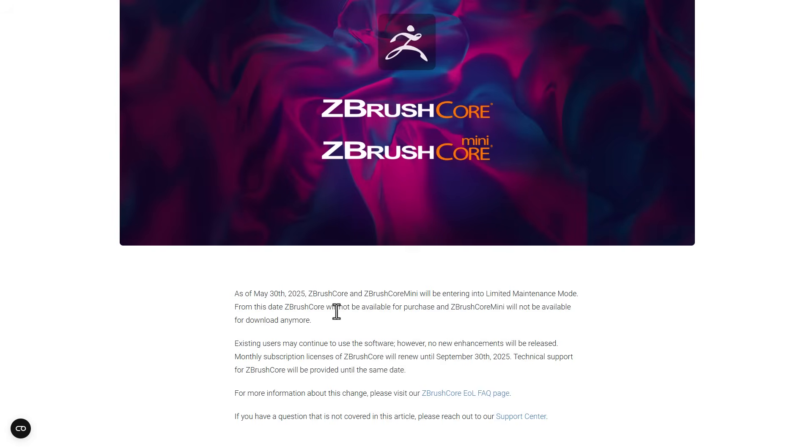From that date, ZBrush Core will not be available for purchase, nor will Core Mini be available for download anymore. Existing users currently using ZBrush Core or ZBrush Core Mini can continue using them; however, no enhancements will be made. Monthly subscription licenses for ZBrush Core will be renewed up until September 30th, 2025, and technical support for ZBrush Core will also be provided until that same date.